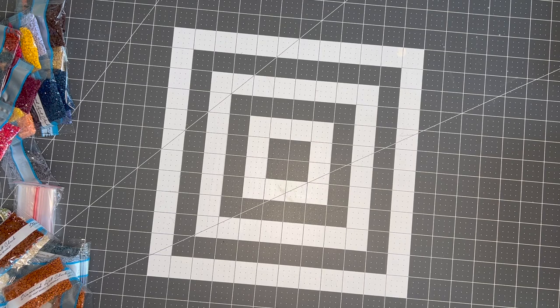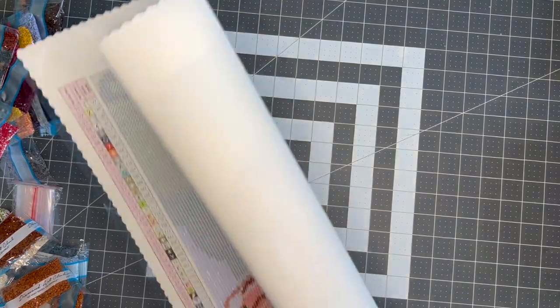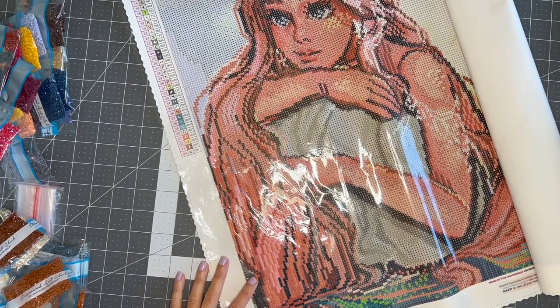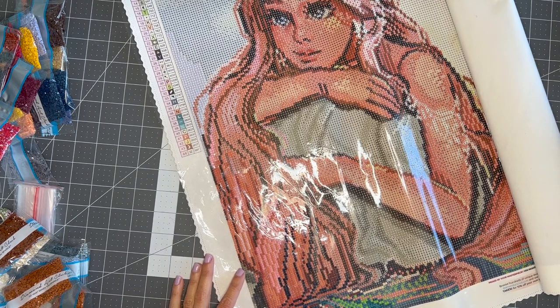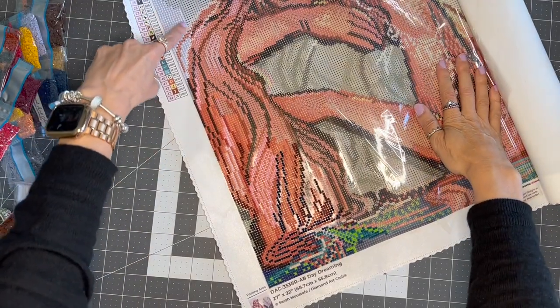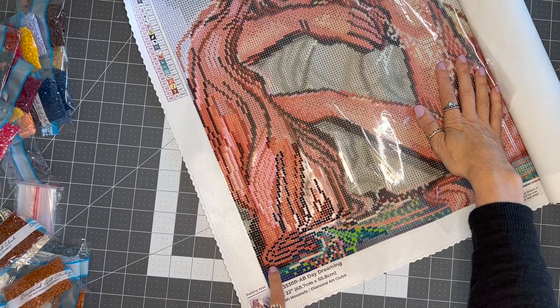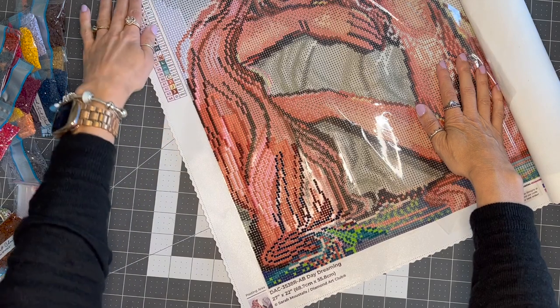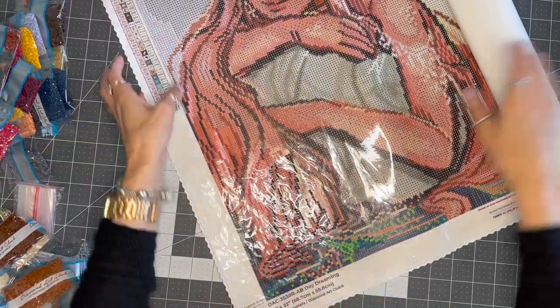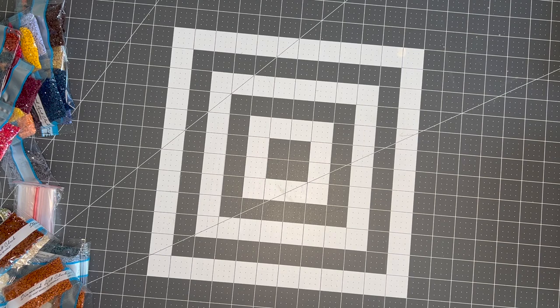Let me show you the progress on my other two — not a ton of progress since I haven't worked on them in about a week and a half. This is the Mermaid one, 'Daydreaming' by Sarah Mustafa. I've got this little spot done, some of her hair here, and down in the water area. Not a lot, but she's coming along and so pretty. I'm really enjoying this one. These are so portable — though I probably wouldn't do it in the car, I'd be worried about bumping it and having diamonds go everywhere.